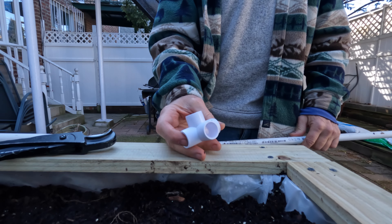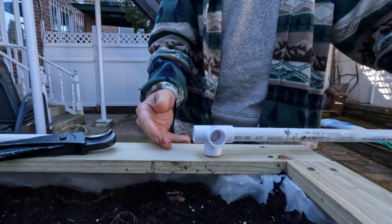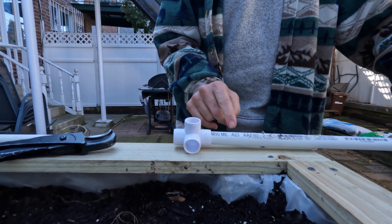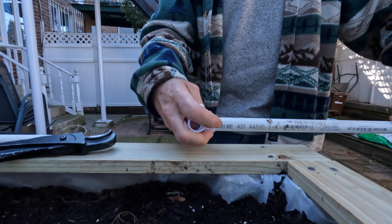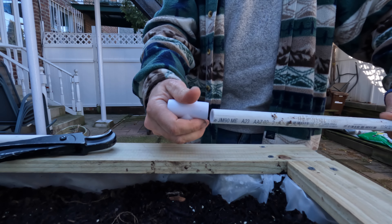I purchased some 90-degree cross fittings — they go on nicely to the pipe. All four ends fit without forcing them in or gluing them; I'm just giving you an idea of how this item fits.